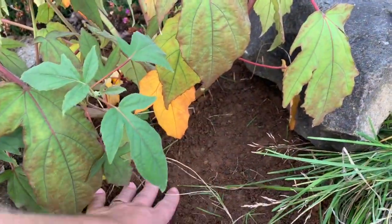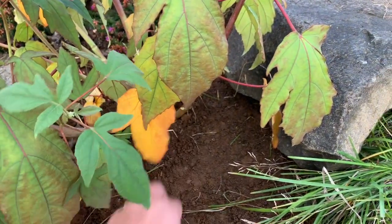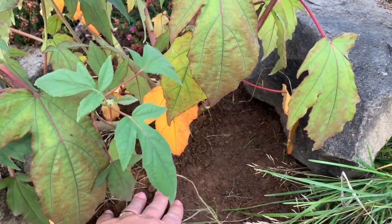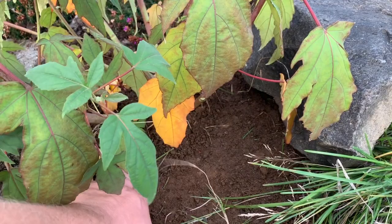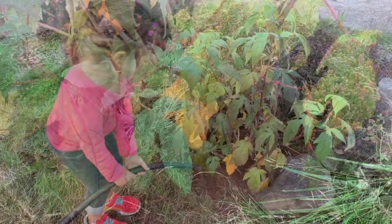You do want to tamp it down, not too hard, but enough to where it's going to be stable. And then you want to make it so that there's kind of like a moat around it where the water can gather. You want this to have lots of water.